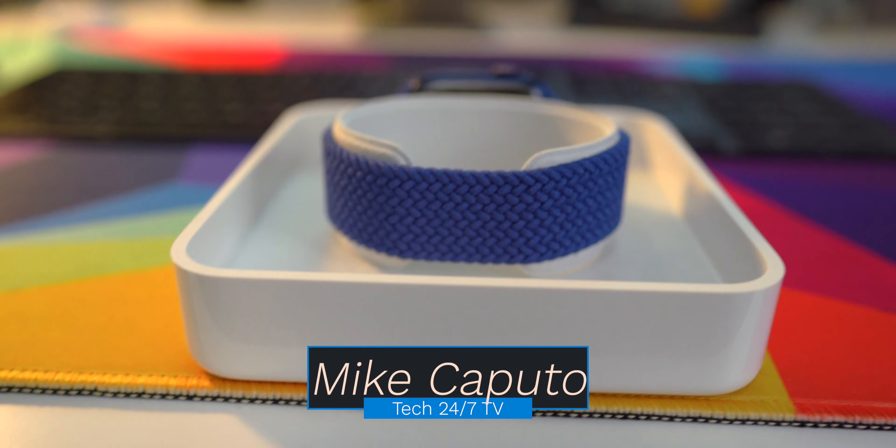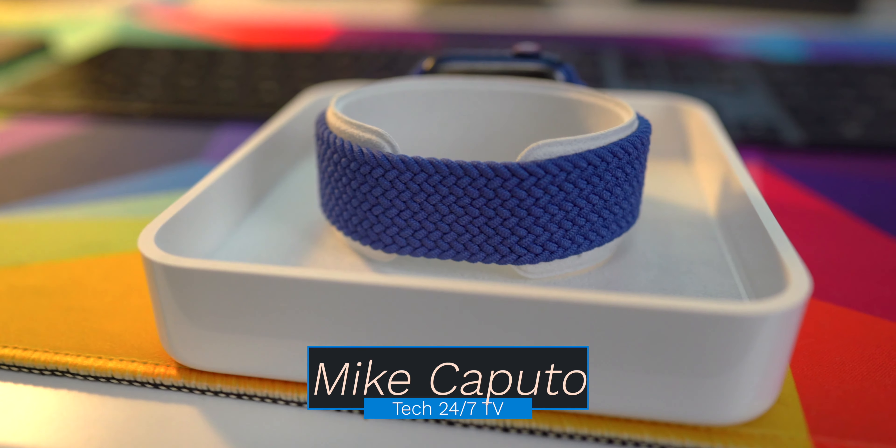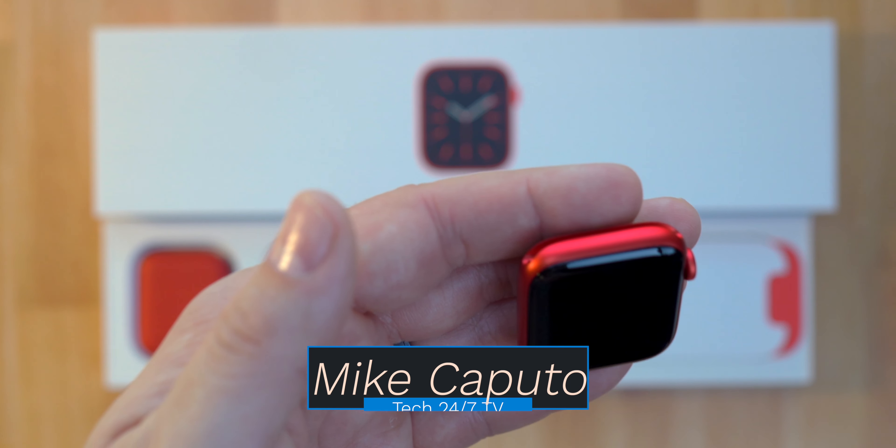What is going on everybody? It is Mike. Welcome back to Tech 24/7 TV. Today we're going hands on with Apple's two new Apple Watch Series 6. I got it in product red and blue metallic. Spoiler alert — it's beautiful. Let's get to unboxing.